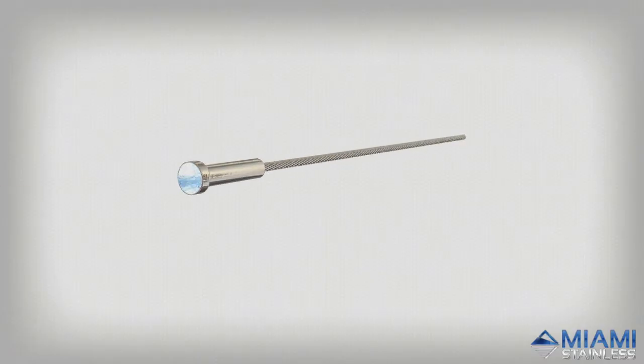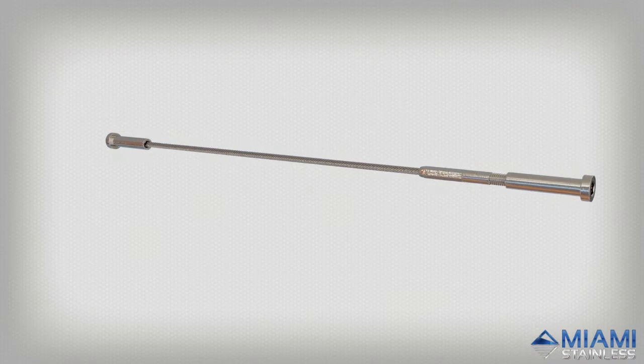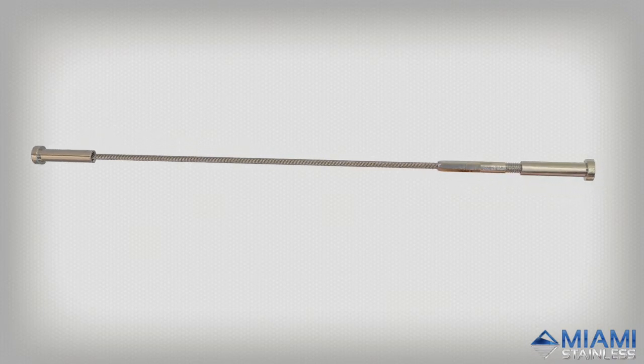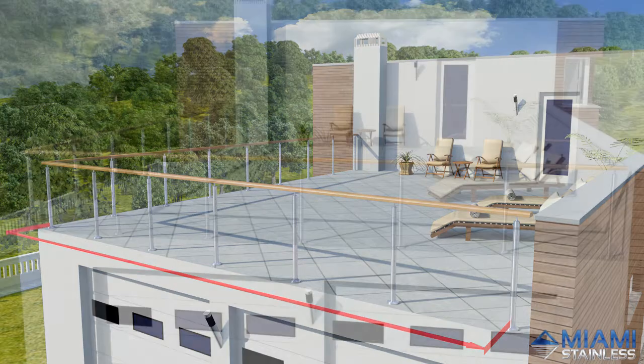The Tensioner Swage Stud System is a popular streamlined stainless steel wire balustrade system that passes through both sides of a post and is perfect for single straight or stair sections. After providing Miami Stainless with your outside to outside post measurements and receiving your hydraulically swaged wires, you can begin by pre-drilling your holes.